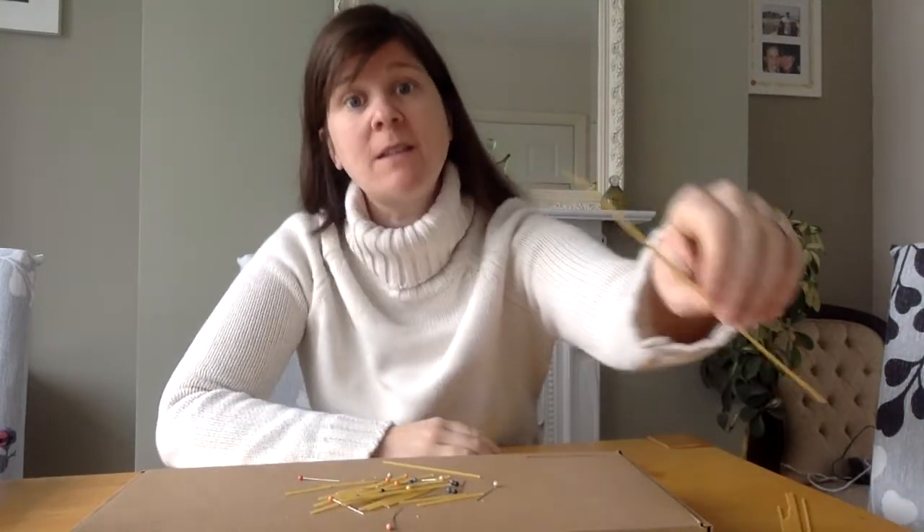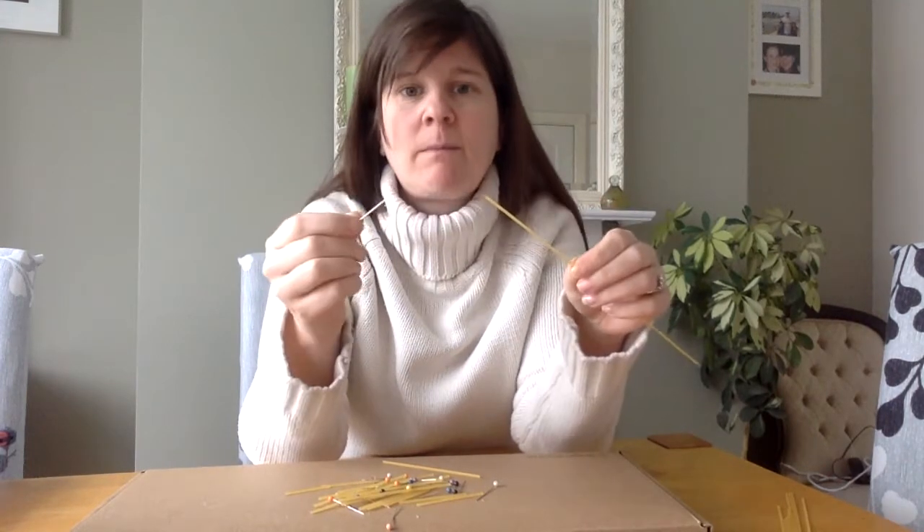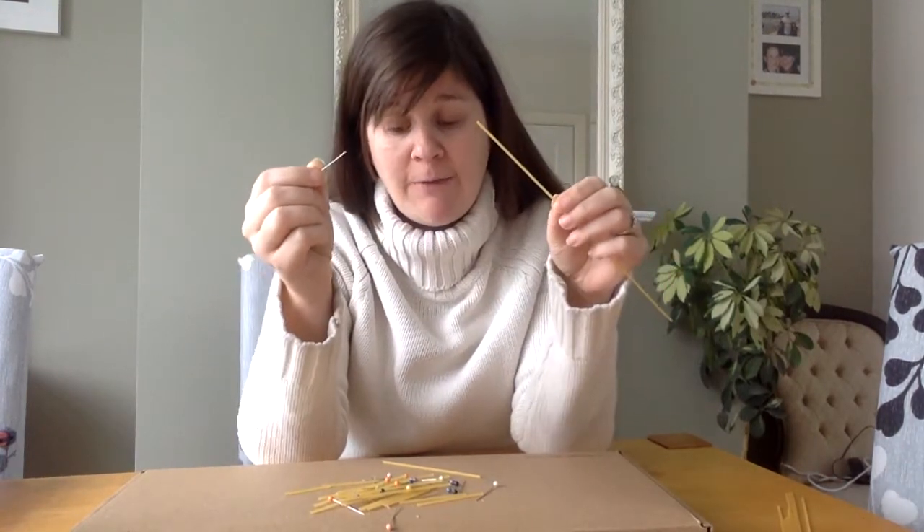Hello everyone, I've made a bit of a mess on the table this morning. Can you see what I've got here? I've got some spaghetti and some pins — watch out, it's very sharp. The pin and the spaghetti are both long and thin, but they're very different. I need to tidy this mess up and I've got a really good idea to do it quickly.